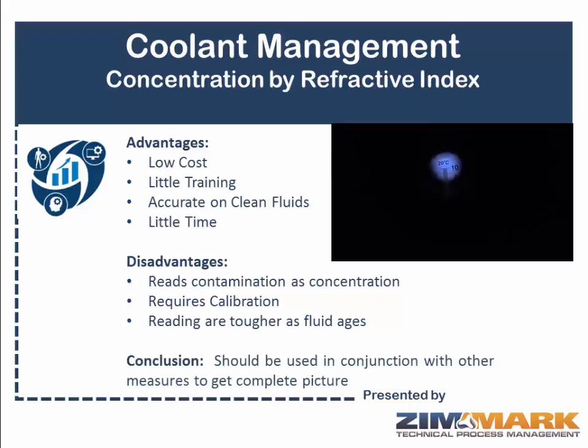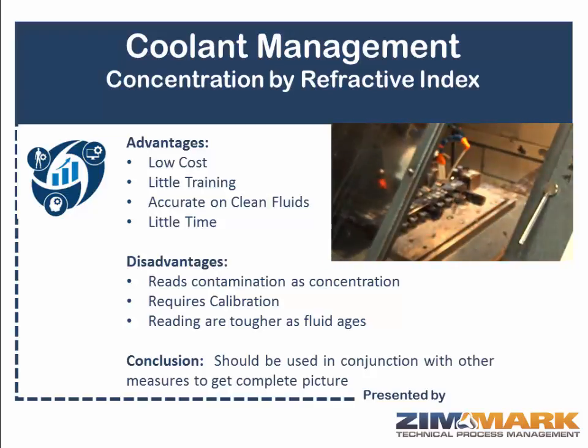So in conclusion, the advantages are significant; however, the disadvantages are significant as well. Therefore, refractive index should not be used alone in terms of implementing a good robust concentration management strategy. It needs to be used in conjunction with some of the other measures, because those other measures also have their own set of advantages and disadvantages. But if you're able to pull data from a number of different sources, you can get a much better idea of what's actually going on and a much better opportunity to control your costs and minimize the potential impact of a sump that's not being controlled well.